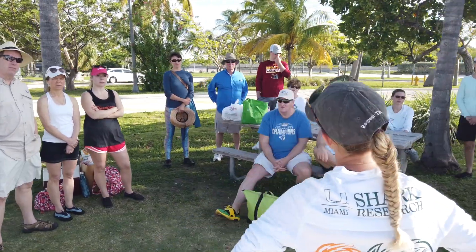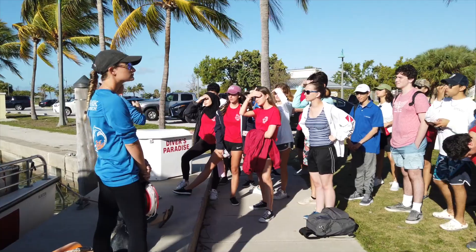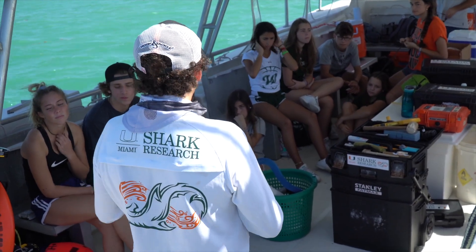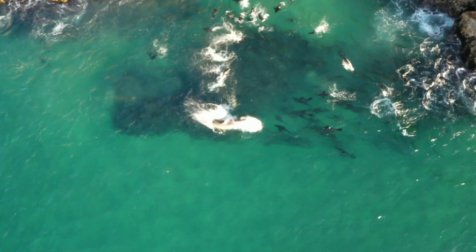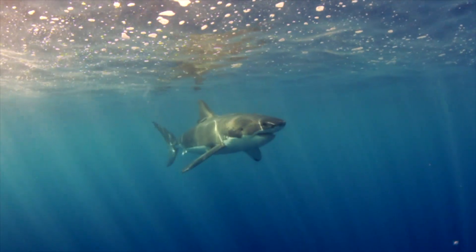Citizen scientists benefit a lot from this experience by learning much more about how scientific data is actually collected from sharks and how it's used. They also get a different view of sharks, seeing that maybe they're not the mindless man-eaters that many people make them out to be, and that they're just like any other animal that people research.